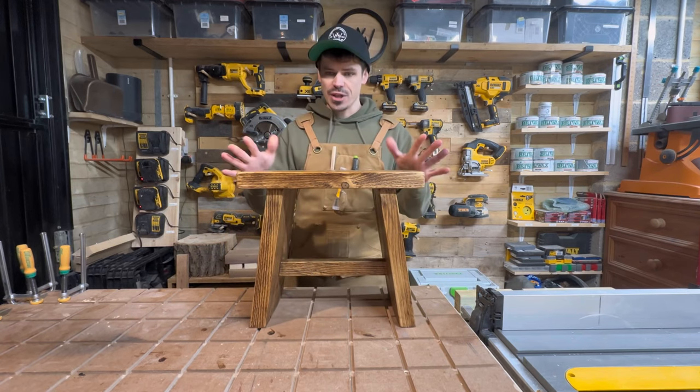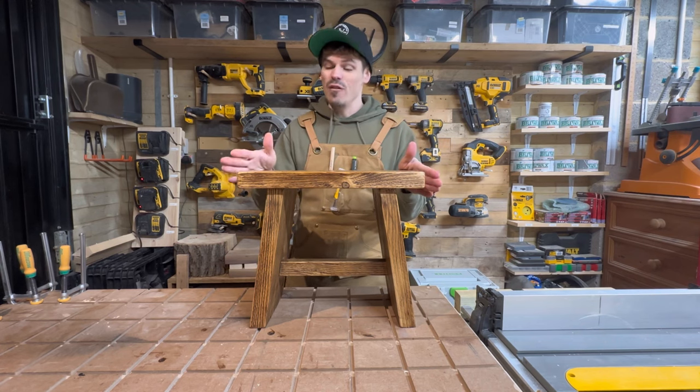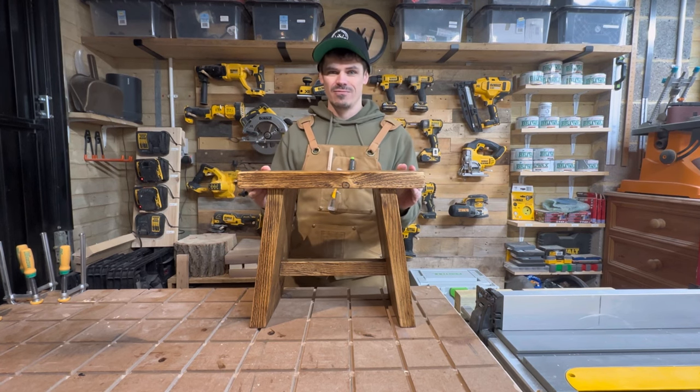It's made using an old scaffold board. It's quick, it's easy to make and it doesn't need many tools. So it really is the perfect introduction to woodworking, and especially if you're looking at making furniture, this is the project for you. So, let's build.